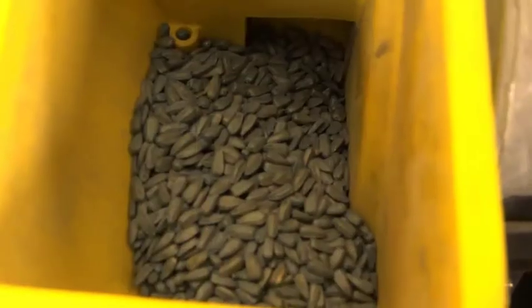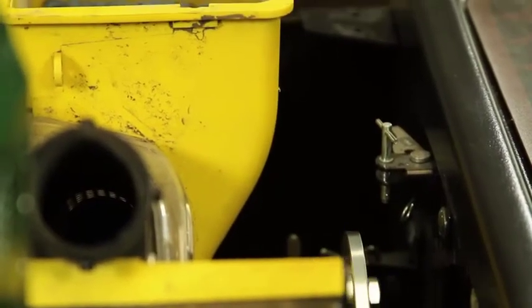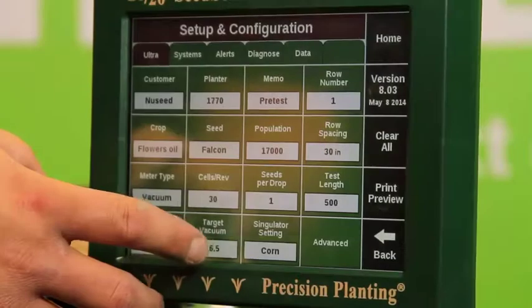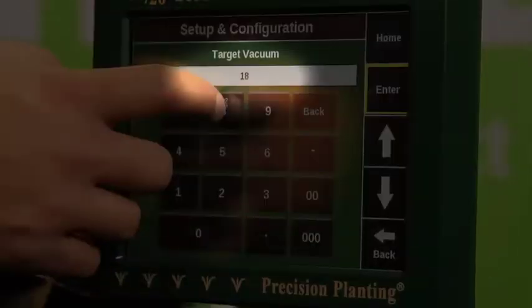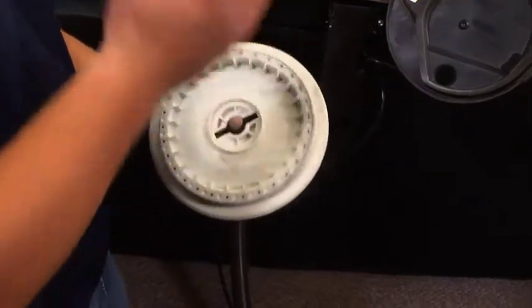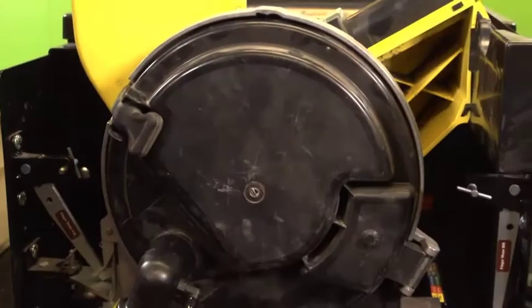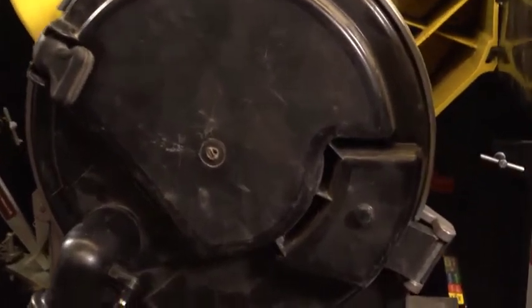We are running a 500-seed test at a simulated speed of around 5 miles per hour. This is a vacuum planter, so we will also set a target vacuum of 18 inches of water. There are many different discs you can alternatively use to achieve maximum results and optimal singulation for each seed variety. Singulation refers to the way the meter takes one seed at a time off the disc and drops it down the seed tube.